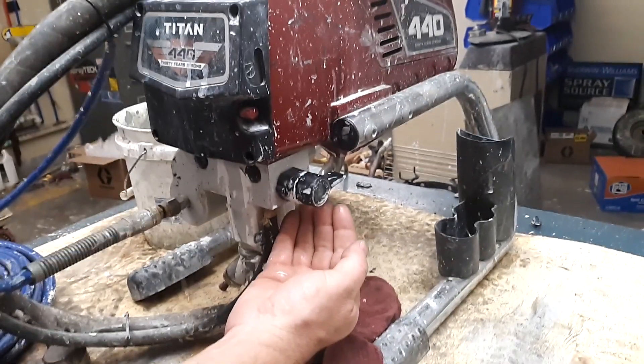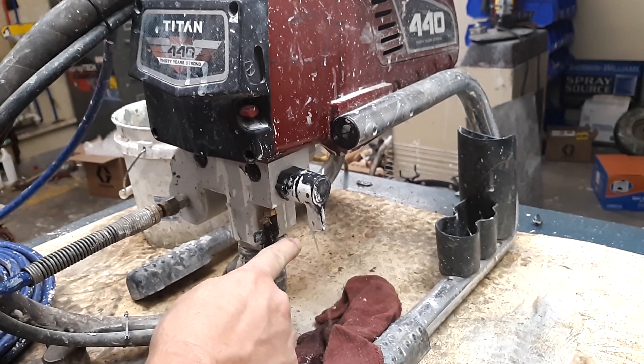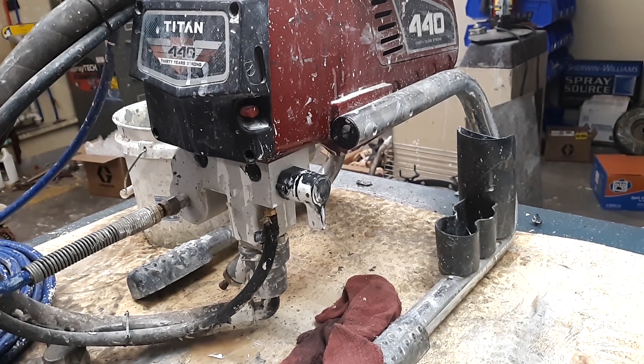Now you can see a little bit of water leaking, but you could really see it when it was in the prime position — it was flooding out. We definitely have an issue with the prime valve. I've got it off — we're going to unplug it so we don't accidentally turn something on that we don't want to.